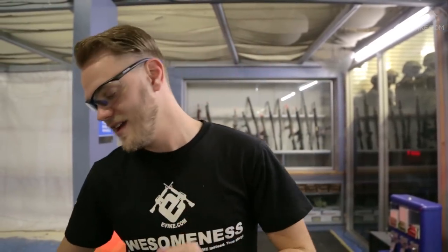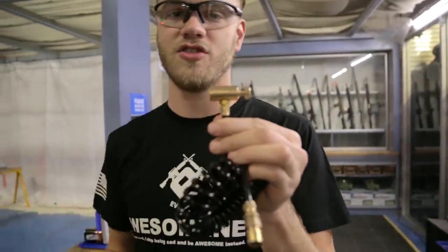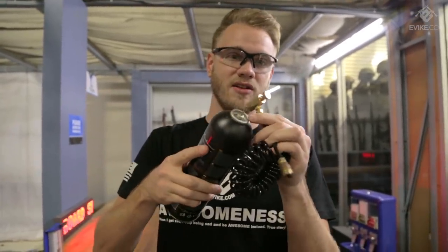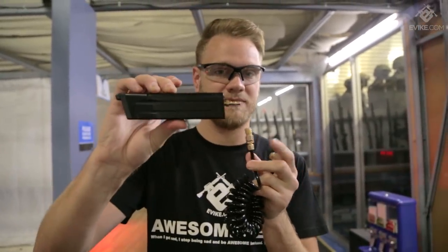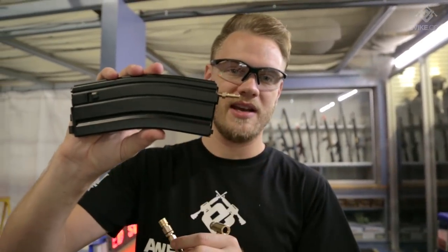Now for many HPA players that's an easy conversion, but for guys that don't want to spend the money for a full HPA tank and airline setup, there's a new option on the market. This is the Perfect Airsoft Adapter Set, which adapts any standard green gas can or black gas can with a standard thread over to adapters that fit on gas magazines — like here on our Salient 2011 pistol magazine or the Knights Armament PDW magazine.